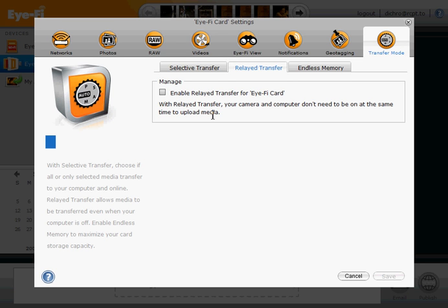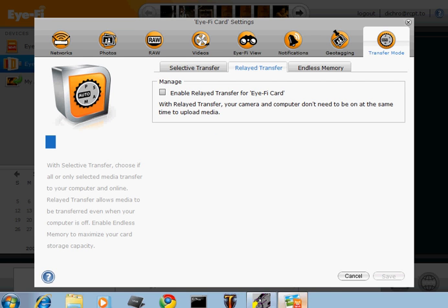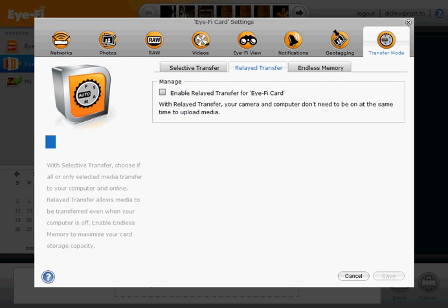Similarly, under Raw, check that the Online tab is disabled, and also under Videos make sure that online sharing is disabled. And lastly, under iFi View, make sure that this too is unchecked. So all four of those things must be disabled.